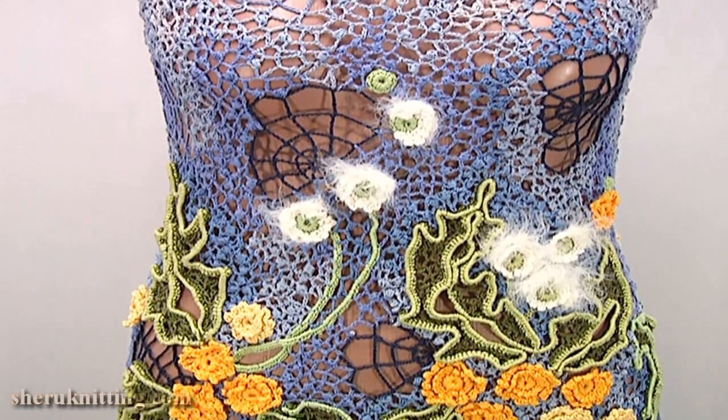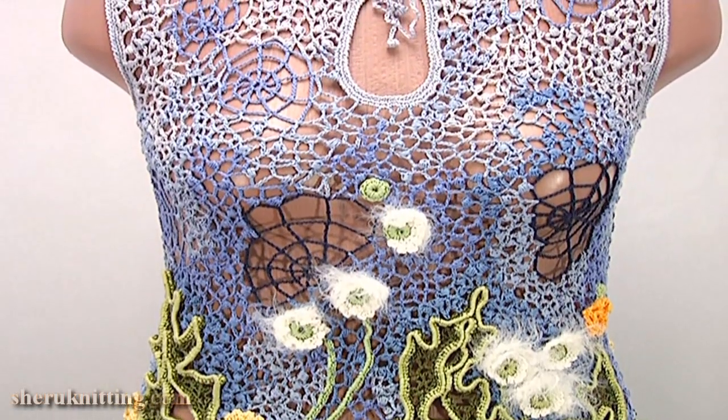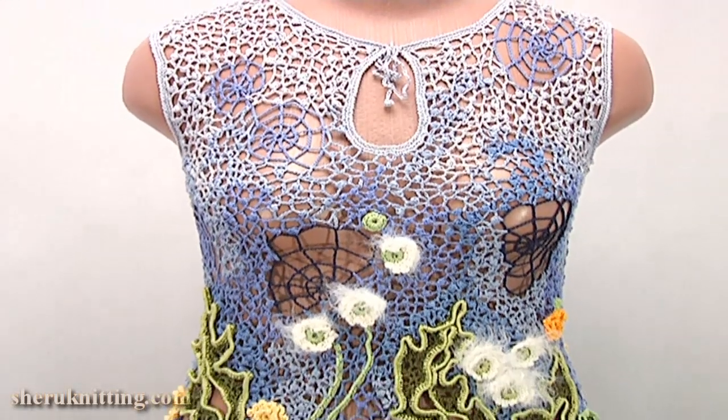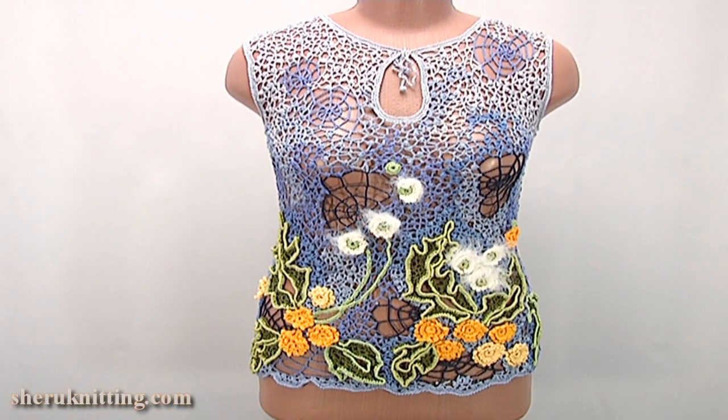I pin other projects in Irish lace and ready elements such as flowers and round elements. Then I fill up all three places with chaotic mesh.